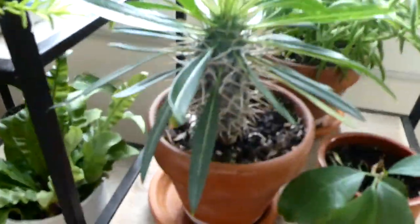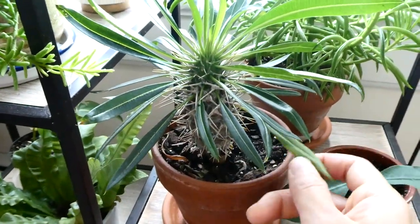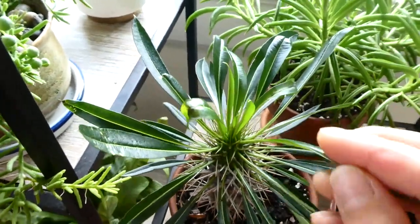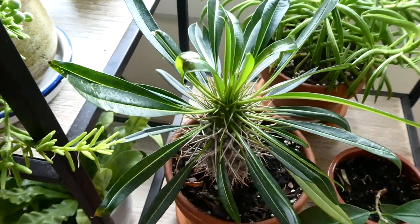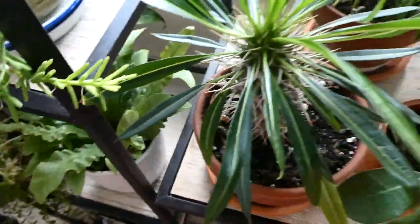There's my Madagascar Palm. This is doing well — for a while I was losing a ton of leaves almost every day. I moved it around to a bunch of different places in my room, and then I think I figured out it did not want any direct sunlight. Since I put it away from any direct sunlight, it's been doing better and leaves haven't been turning yellow or falling off.